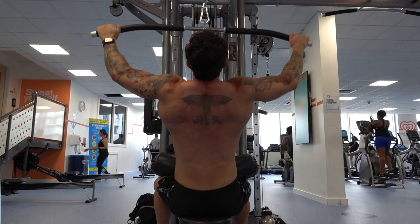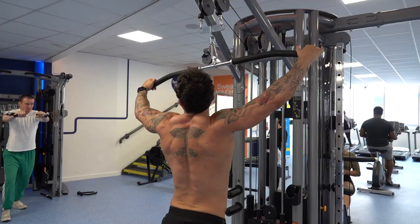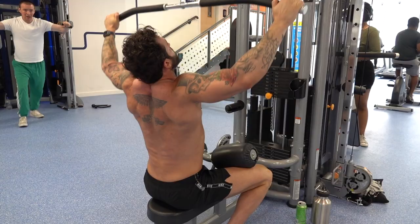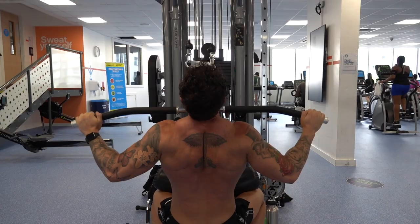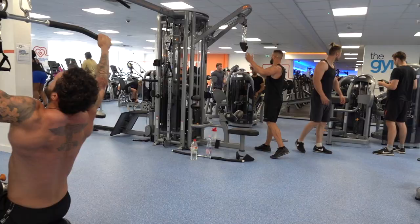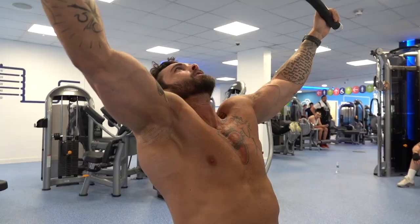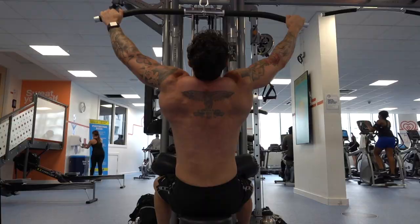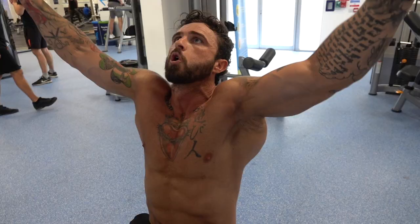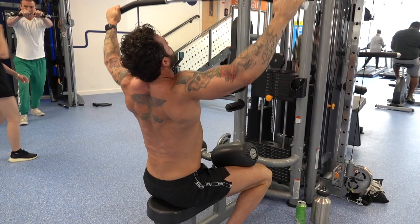Another favourite of mine — lat pulldowns. Spread the back, get that V-shape, the perfect size. Lat pulldowns on cables are excellent for getting that extra size on the lats, bringing out the lats and making them nice and thick for competition, so we can take that number one spot.